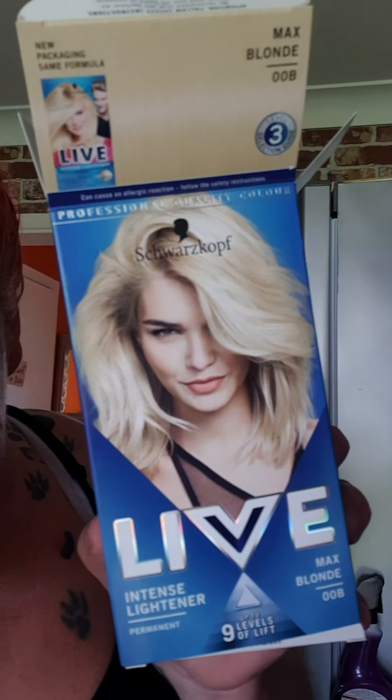Hello again. Right, this time I've used Live and as you can see it's covered the whole head and it's already taking, so fingers crossed it will go blonde in a minute. Wow, you can see what sort of colour it's gone - a bizarre colour.